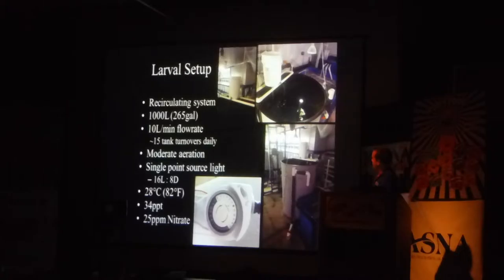Same thing with the flow rate — we had already talked to Chad. We knew about what we should be looking for in terms of turnover if we're going to try to replicate that. I set this up so fast, I just turned the valve about halfway and went with it, and we never touched it again throughout the run. It turned out that we set 10 liters a minute, which is insane. So it had 15 tank turnovers a day — this thing was just cranking with water.